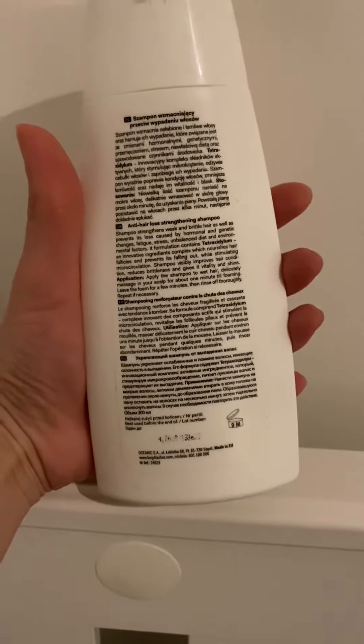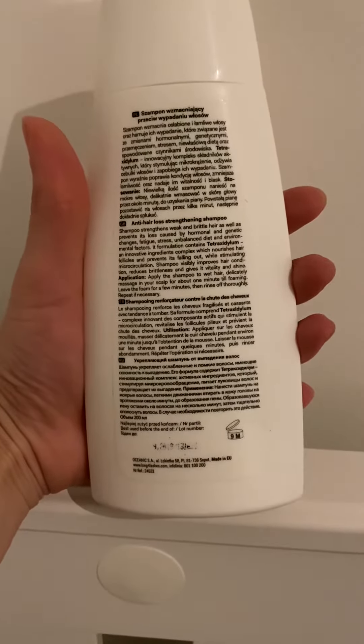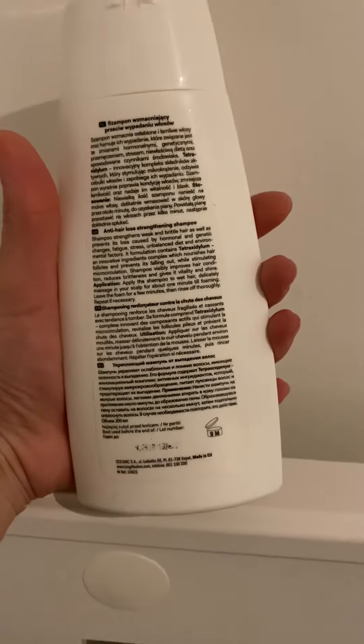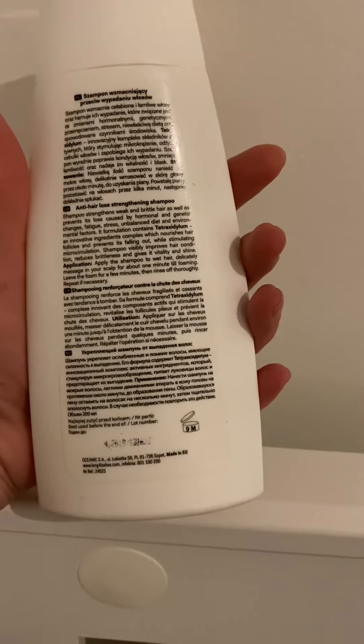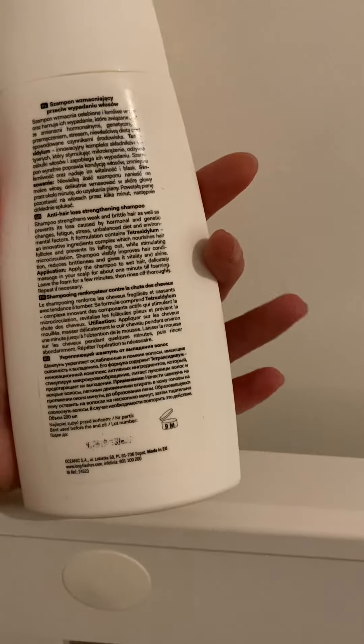So what you have to do: take the shampoo and massage into your scalp till foaming. After that, you need to leave the foam for a few minutes and then rinse. This is a bit different than other shampoos, and you can repeat this if necessary.